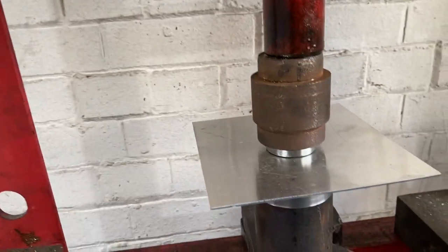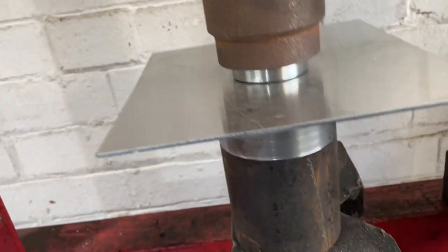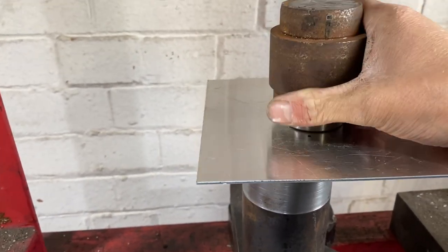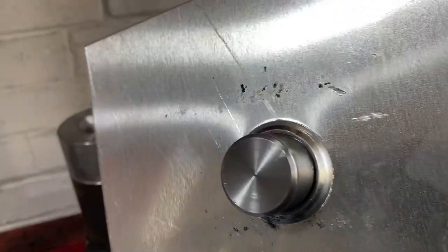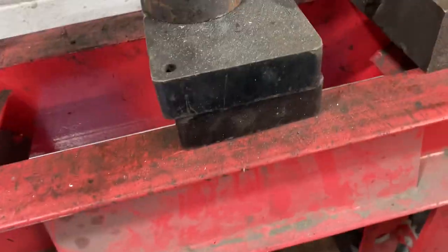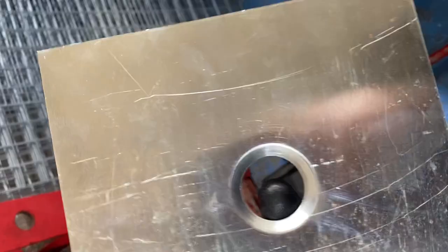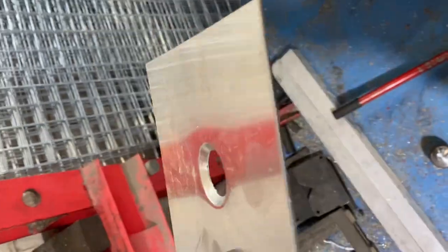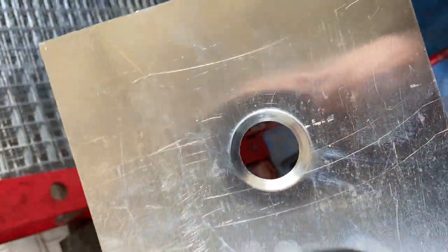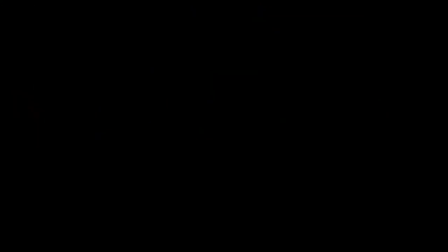That's now bottomed out. Pressure off. It looks like it's worked — let me get this out and have a proper look. And that there is the finished job — just really sets it off and makes it look nice. The panel's still relatively flat. Seems to work — that's that done.